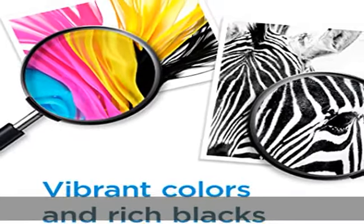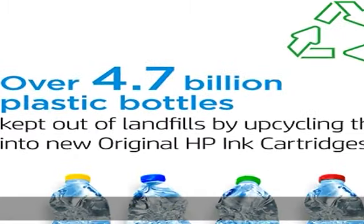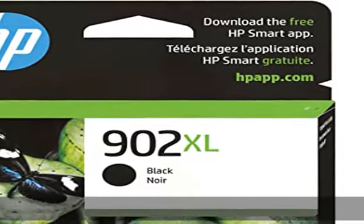What's in the box: one new original HP 902XL black high-yield ink cartridge, T6M14. Check the description to get this product today at the best price.